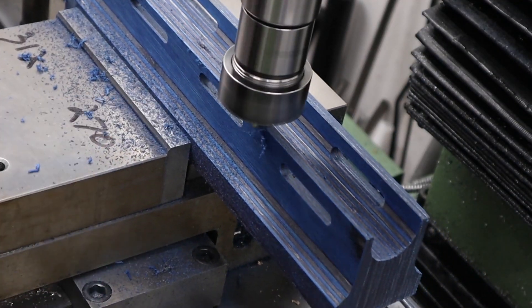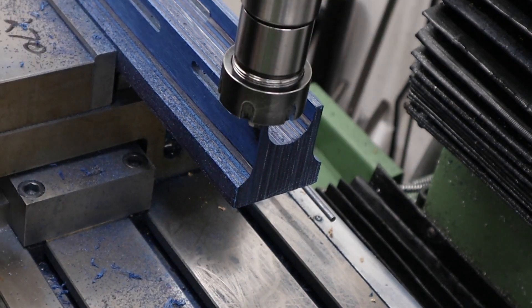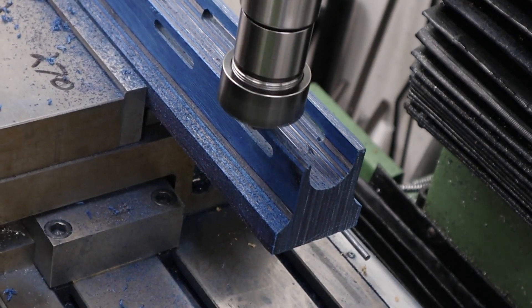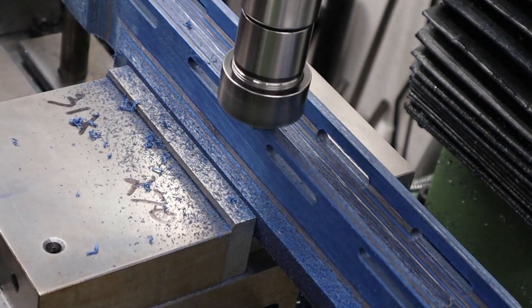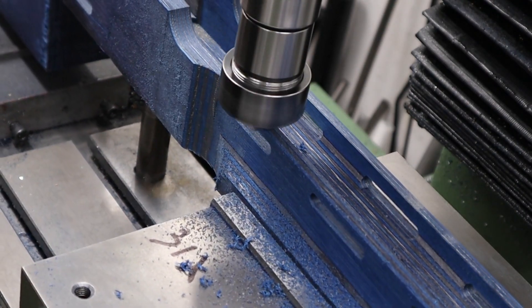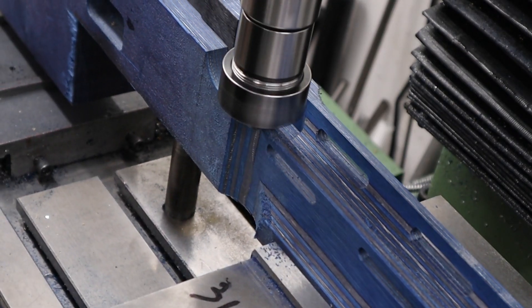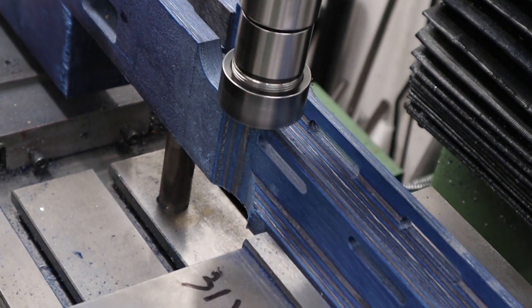The next operation is just to create a decorative fillet on the top edge. To do this we're using a radius bit and just running it along the top edge of the stock to thin down the top and also put a little decorative finish on it. As the main colour of the side of the stock is going to be blue we contrasted this by taking this section down to a grey laminate. And there we have it — that's pretty much the stock up until this point.